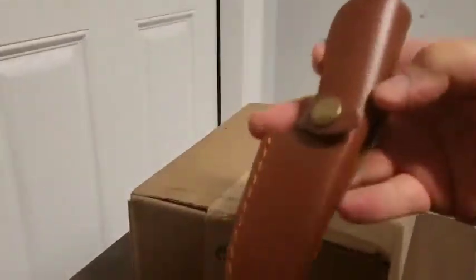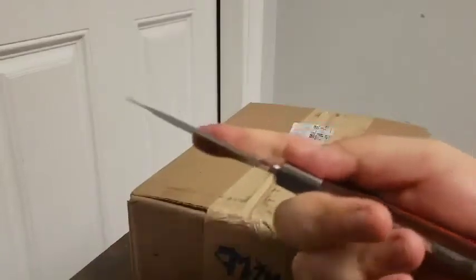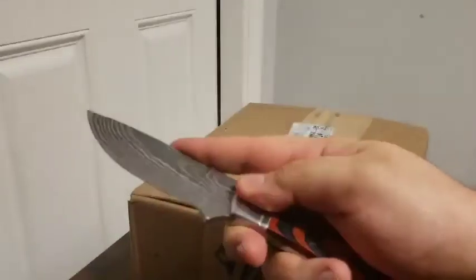Alright, hey guys. I got another package from Watch Gang. I think this is one of the mystery boxes for their birthday. I don't think I've received my subscription box yet — that watch should be coming in the next few days, so we'll see.